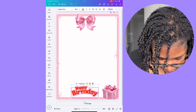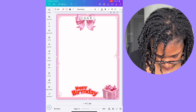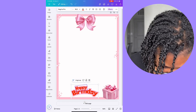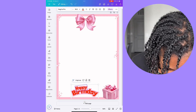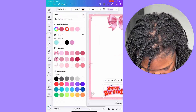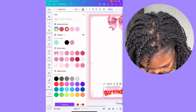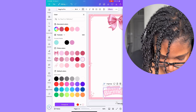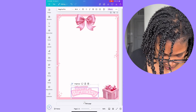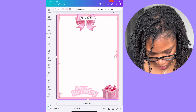It's looking pretty good, but I don't like the text color — I don't like the red. So I'm going to tap on 'happy', hit the A at the top, and change the color. I might do light pink — I like that. Then I'll tap 'birthday' and do the same. You can just play around with the colors and things like that.